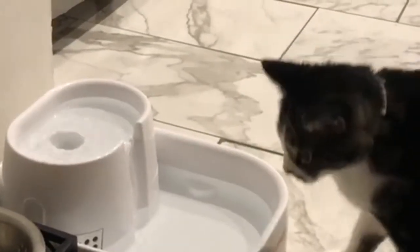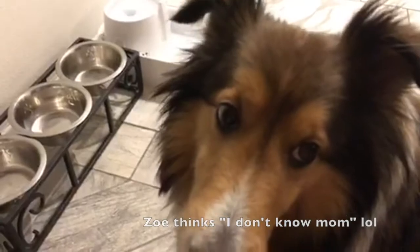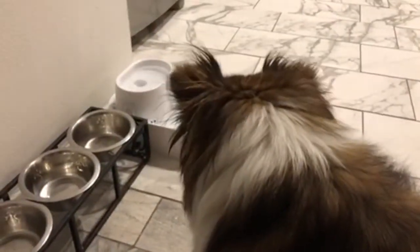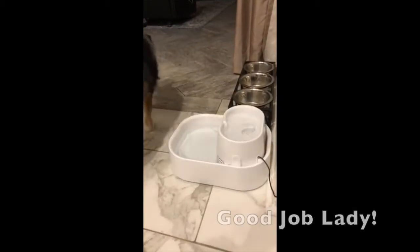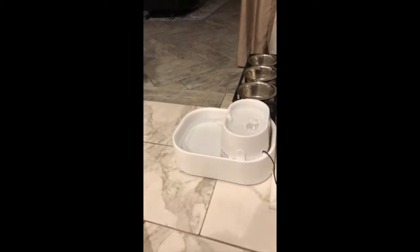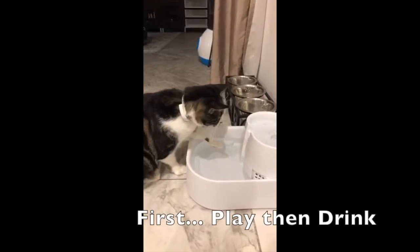I wanted a flowing water bowl because my pets were showing signs of allergies. After doing research, I found out the water bowl is a great place to start on relieving some of those symptoms. A flowing water bowl really keeps the bacteria levels down, keeps the water oxygenated, and healthy for all of your pets.